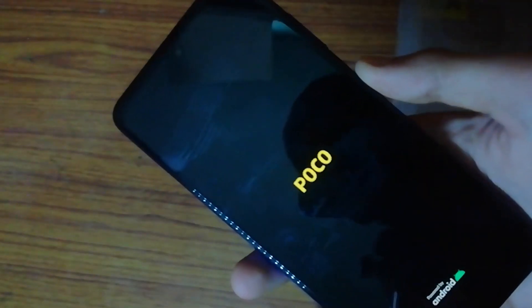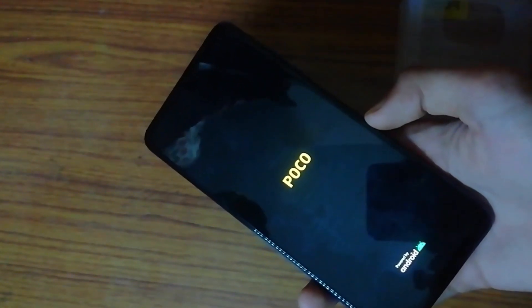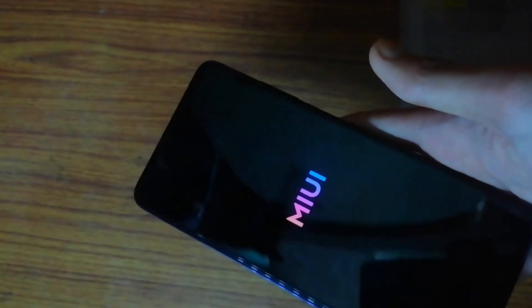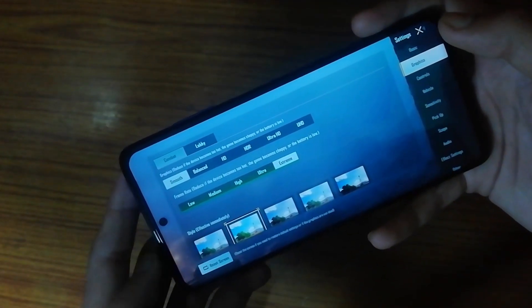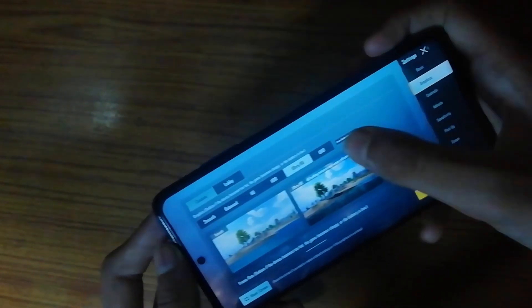Now let's use the phone and power it on. We have no other device — Xtreme Ultra HD Plus Ultra Graphics are good, let's play a little bit.